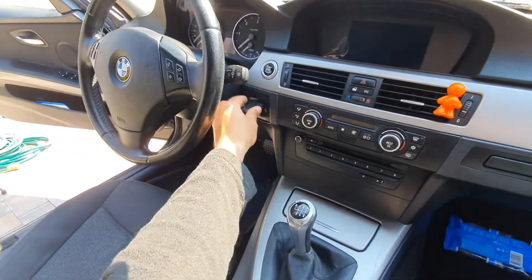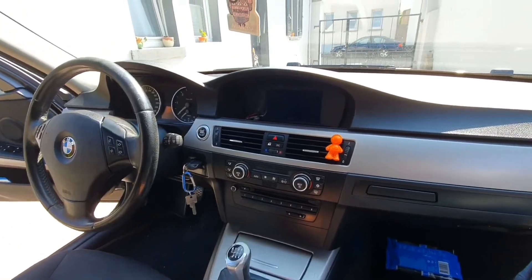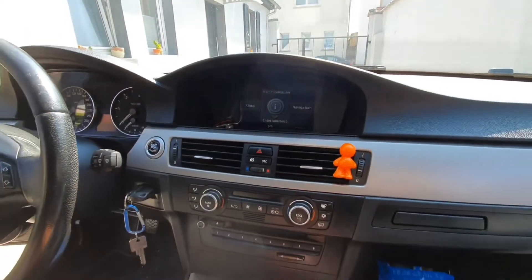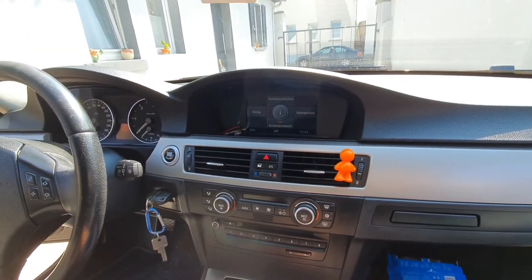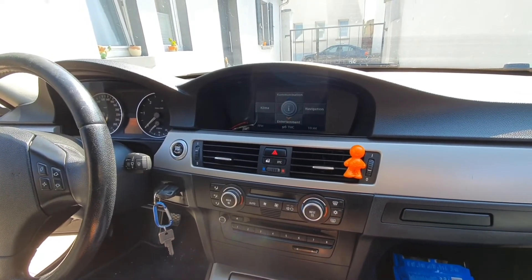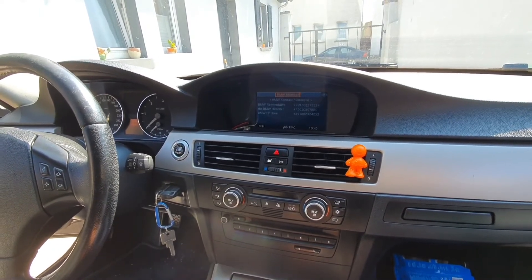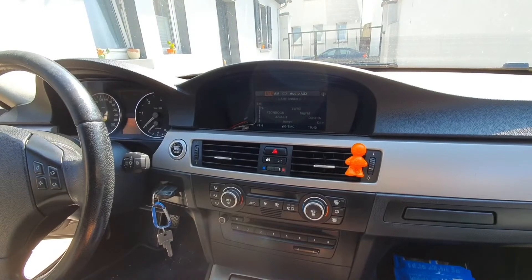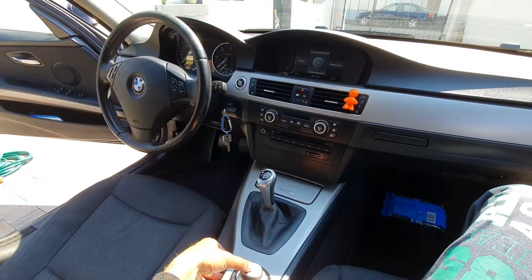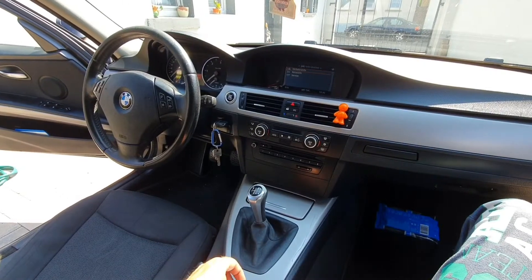Now we just have to test it — I think it's going to work. Let's wait for the screen to come on. Now it's on. Let's see: right, back, left, back, up, back, down, back. Perfect! Everything works.